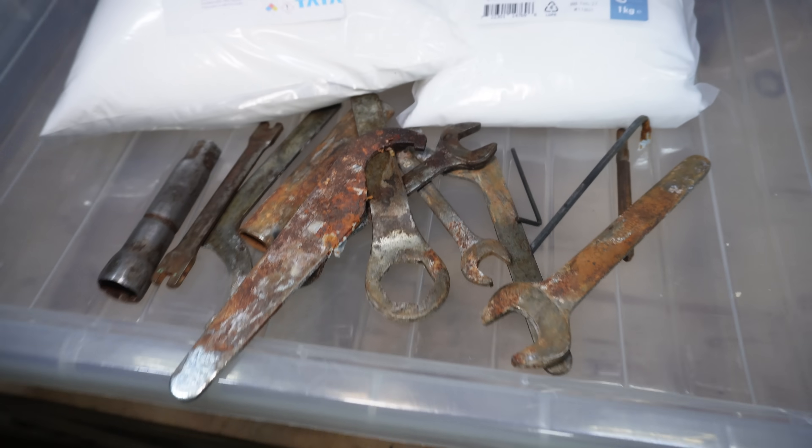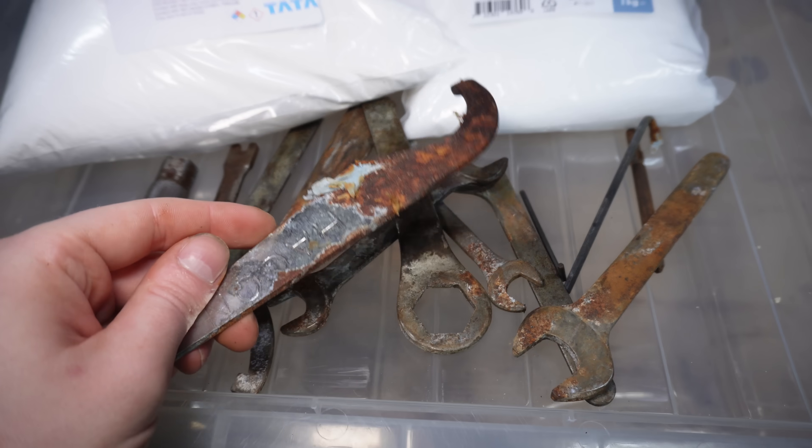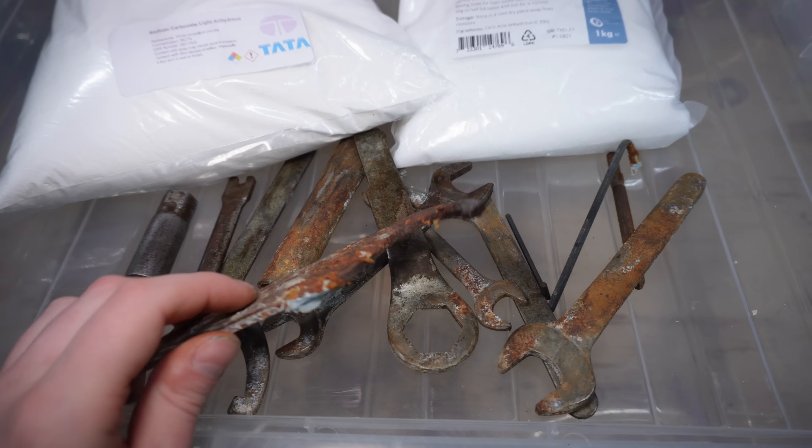I'm also going to be testing it at the same time on this Kawasaki tool kit that came with the bike, which is going to be a pretty good test of rust removal. And I'm probably going to chuck anything else that's rusty in with it as well, just to see how well it does.